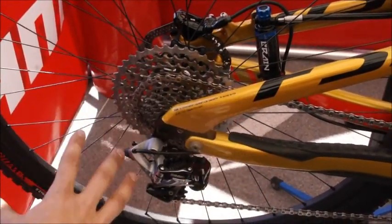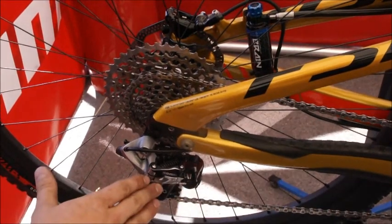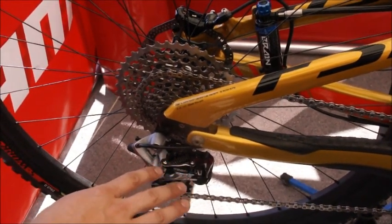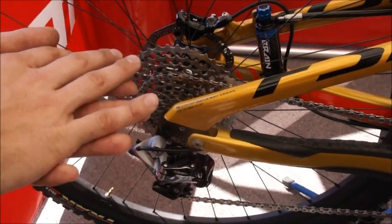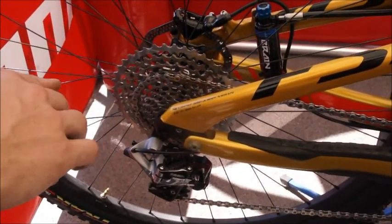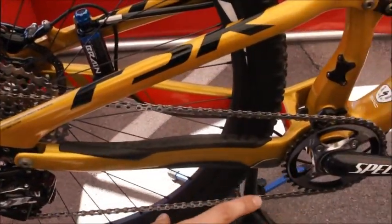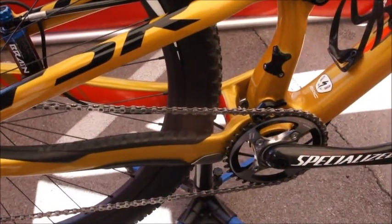And then we have a whole new package here. A quick note on the rear derailleur — it's a straight parallelogram. That basically helps manage the chain, so on big bumps we don't get any derailment. And then we can also stop using the chain guide up front, which is great.